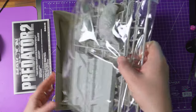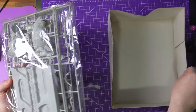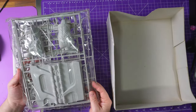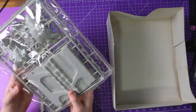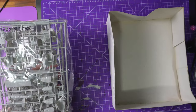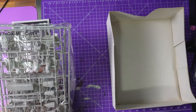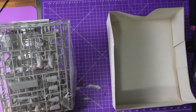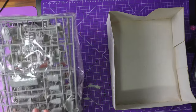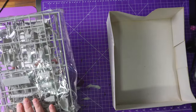He bought it and never did anything with it, and I don't blame him. There's a part of me that is saying leave it like this — it's a beautiful thing. But then there's the part of me that wants to build it, and I feel that part is going to win out. It looks like a dreadlock has come loose just down here, but it looks like a clean snap, so hopefully we're all good.